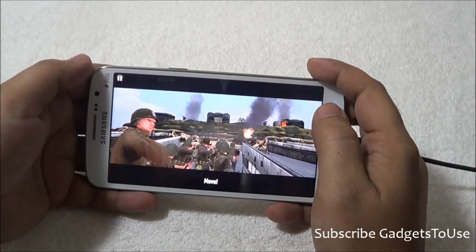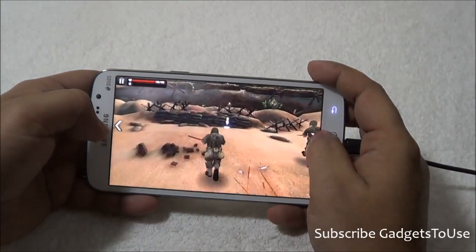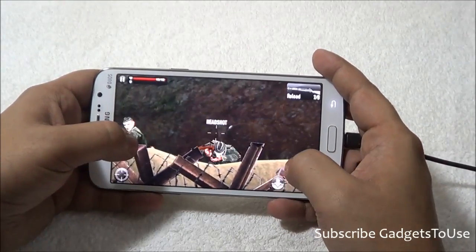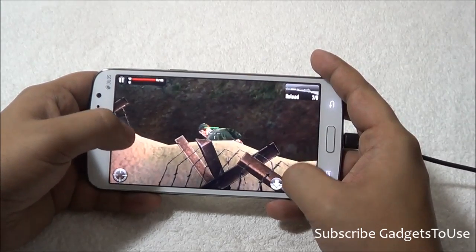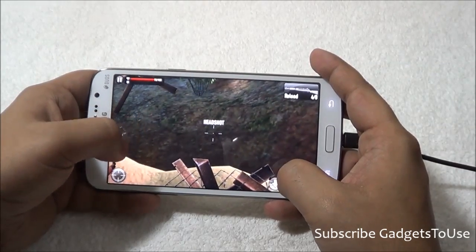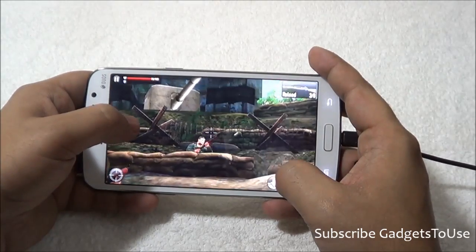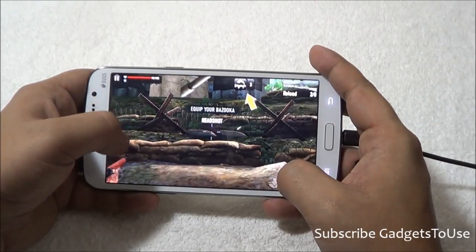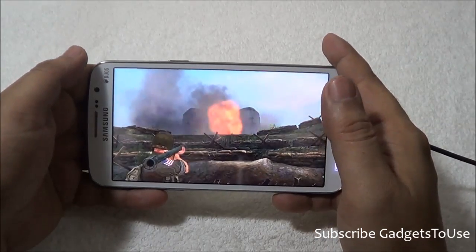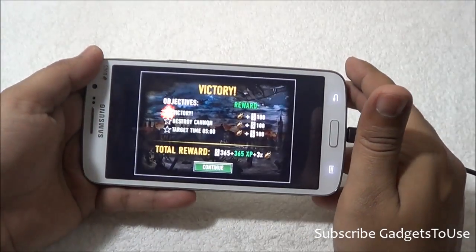Now we are playing Frontline Commando D-Day, which is a medium graphic-intensive game, giving a good idea of the overall gaming quality on this device. There is no lag of any kind on the touchscreen, and no frame drops are noticeable while playing. The overall gaming experience is pretty smooth, the touchscreen is responsive to finger touch, graphics are loading fine, and you can play without any frame drops or graphic lag.